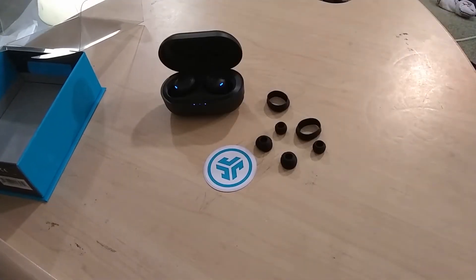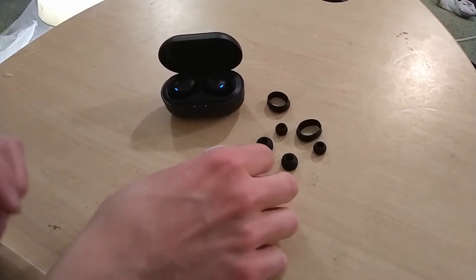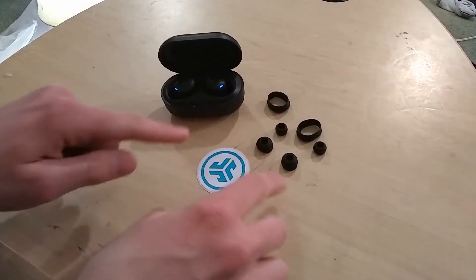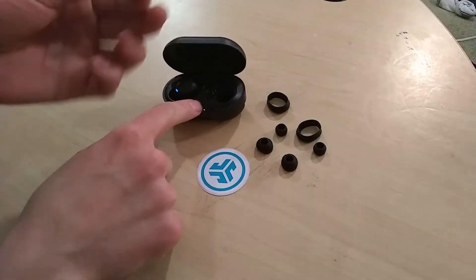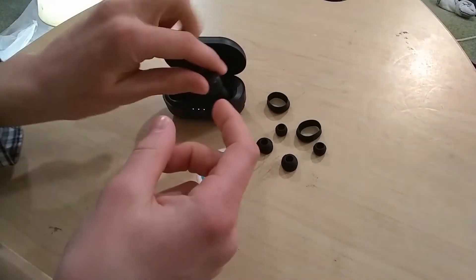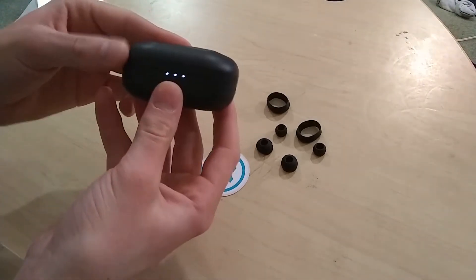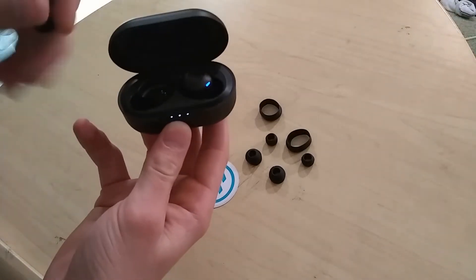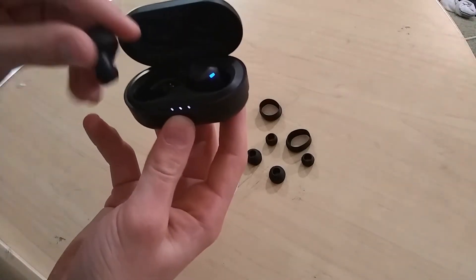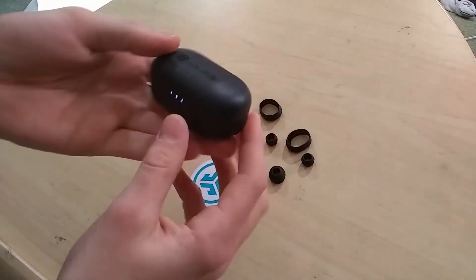The camera actually cut off during the unboxing. I didn't notice, but basically what it comes with is a JLab sticker. It comes with two different sizes of ear tips along with the third size already on the earbuds itself. It comes with this nice charging case, which I really like. It's magnetic — when you put these in, they snap right onto there magnetically. It's really helpful, so it's very portable.